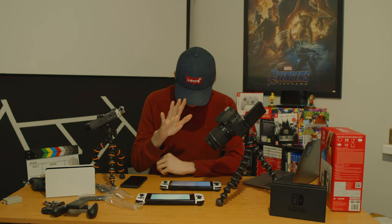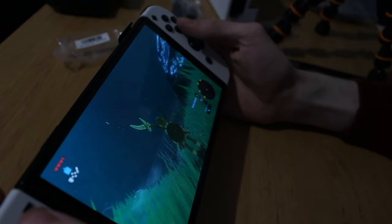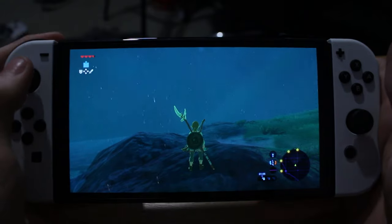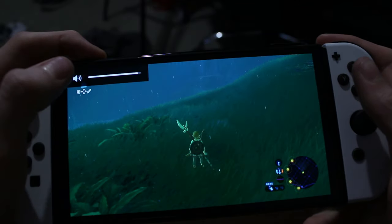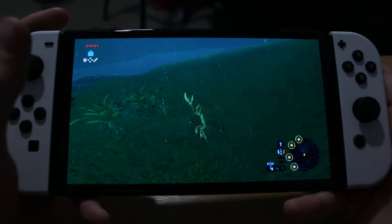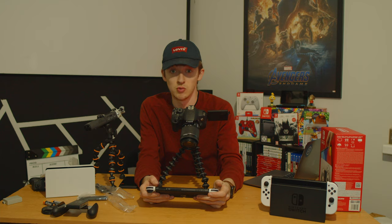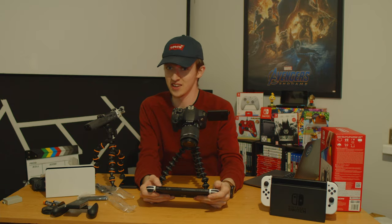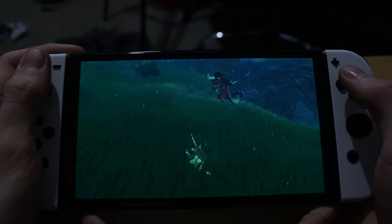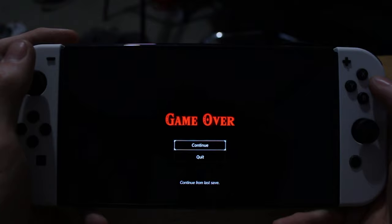After a bunch of hassle I've finally got my account on the new Switch — I couldn't remember my password. Definitely an improvement. I still need to find the four beasts — I hadn't got very far. The screen looks way more vibrant. I will be doing a separate video on games so be sure to check that out. Look at that lock screen — it looks so vibrant!